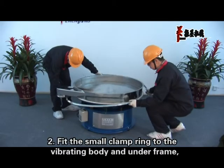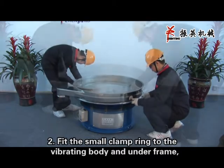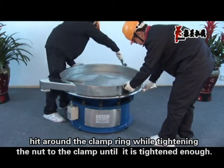Step 2: Fit the small clamp ring to the vibrating body and under frame. Hit around the clamp ring while tightening the nut to the clamp until it is tightened enough.